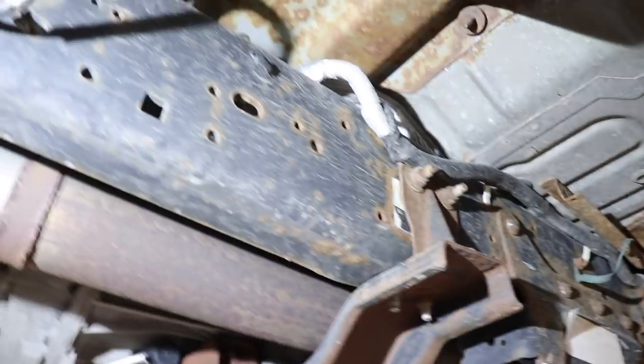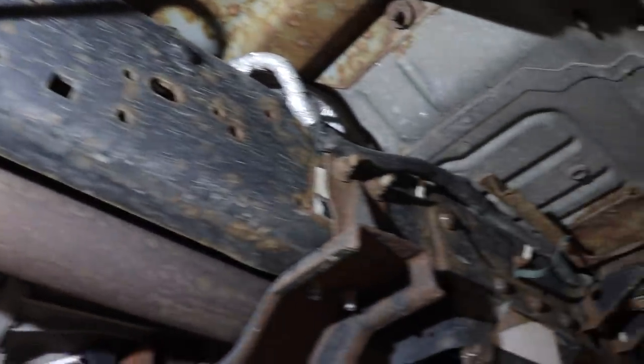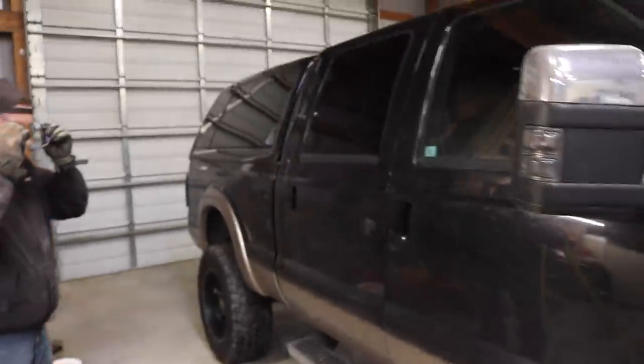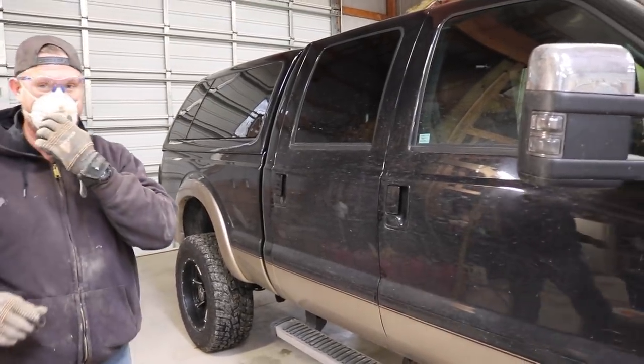Like I said, it's not terrible. It's 10 years of driving it - summer, spring, fall, winter - so it's got some surface rust starting and we're hoping that we can address it.